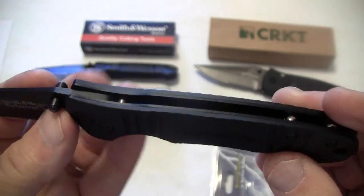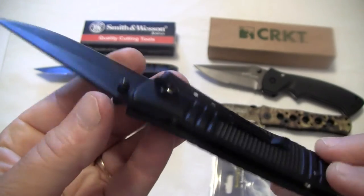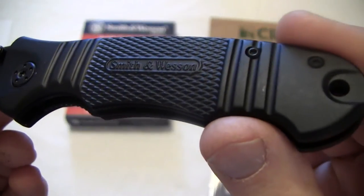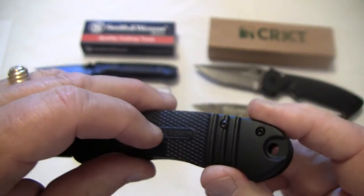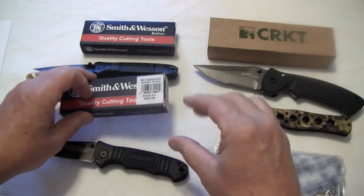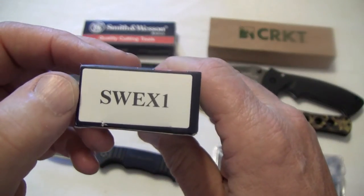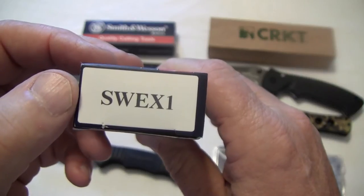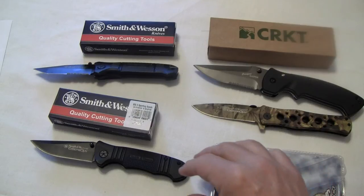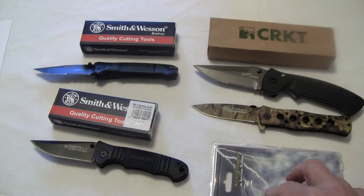It's got a pocket clip and a nice high rise. I'll go into more details in a separate video, but I want you to just take a nice little look at it. This one is $12 also. The model number on it is SWE-X1. On the camo, it's just considered the Camo Extreme Ops knife — I don't have the exact number on it. And I already gave you the number on the CRKT.